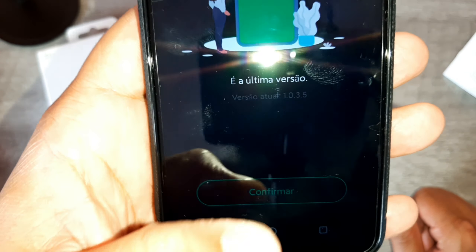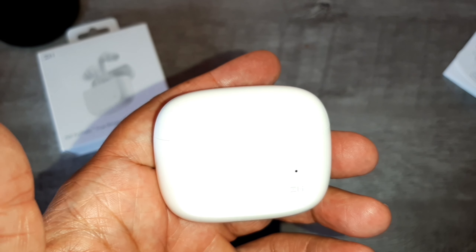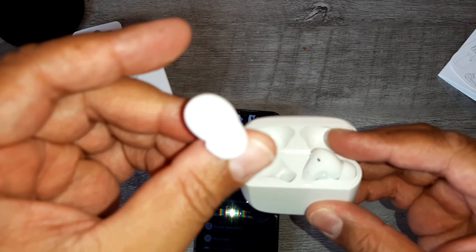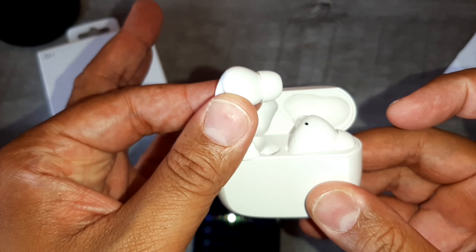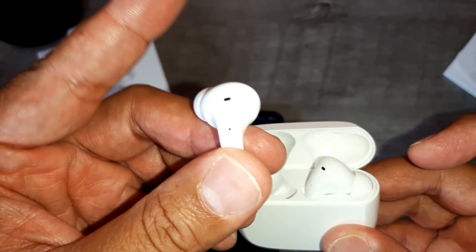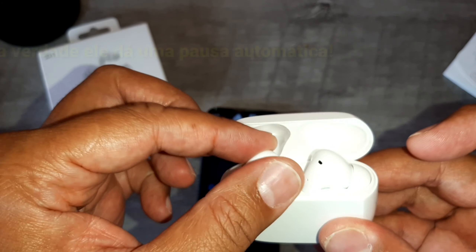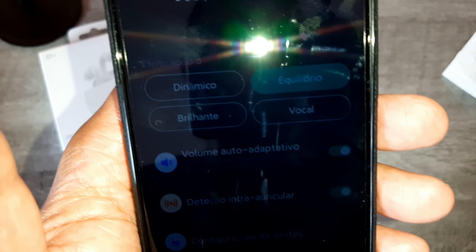Essa detecção intra-auricular: você colocou o fone pra reproduzir uma música, tá ali escutando tranquilo. A partir do momento que você tirar ele da orelha, ele automaticamente desliga. Ele sabe que você tirou da orelha — tem vários sensores nesse fone que possibilitam isso. Olha que tecnologia interessante. E não tô falando isso só porque recebi ele de cortesia — tô falando porque realmente os fones são muito bons. Já testei fones de outras marcas mais simples, mas esse aqui tá muito show.